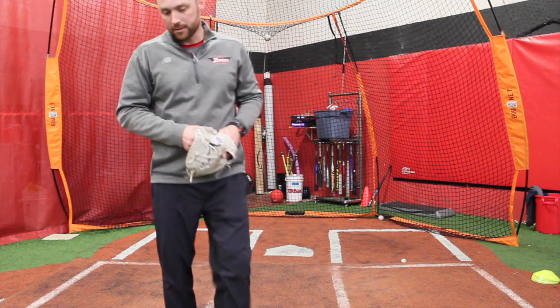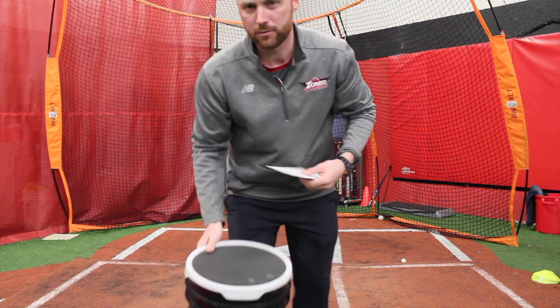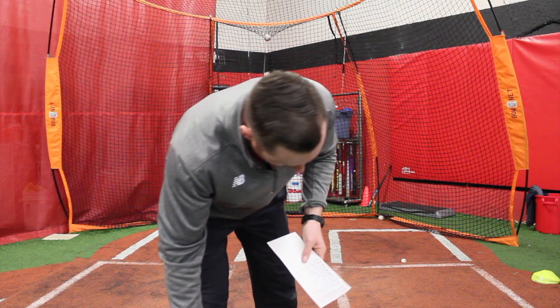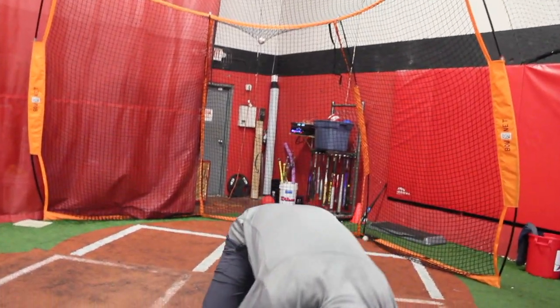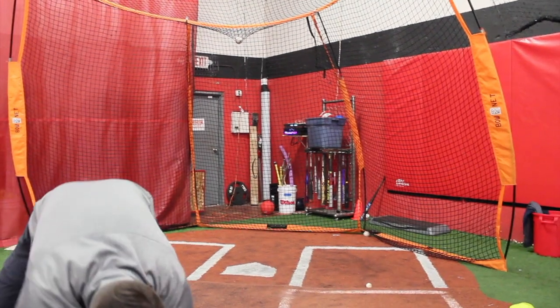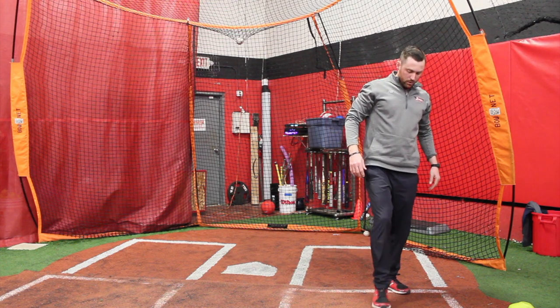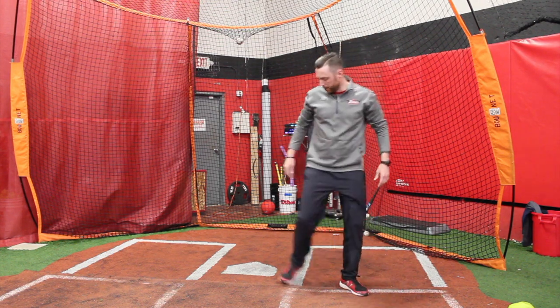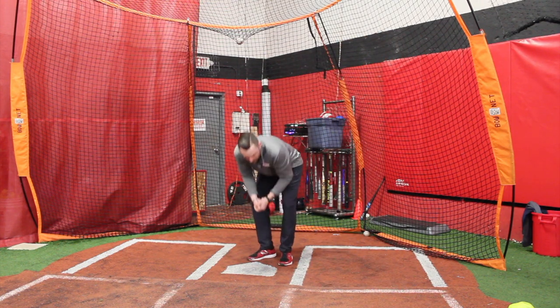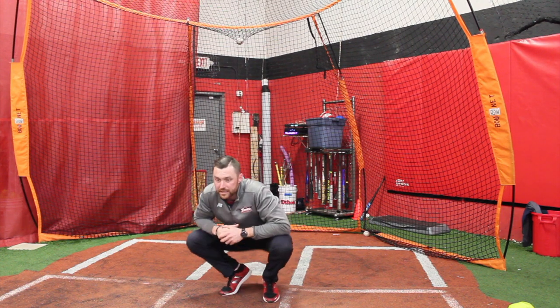I'll get into some receiving with you guys. Dan, can you toss? We're just going to do a couple drills. We'll do soft hands first — little balls, then tennis balls. These are like receiving progressions. With the younger kids, you want to try to make the baseball easier.